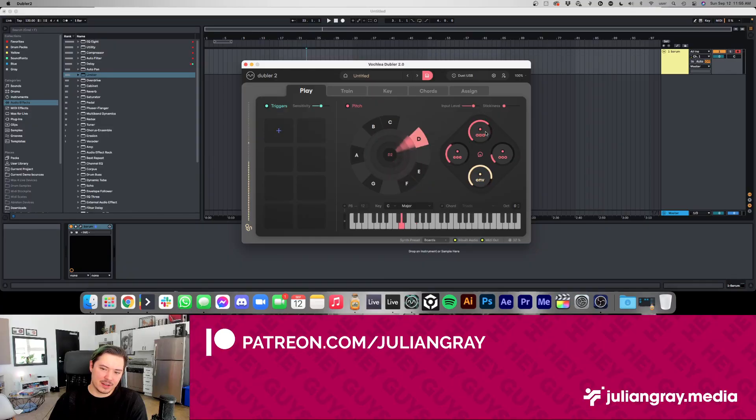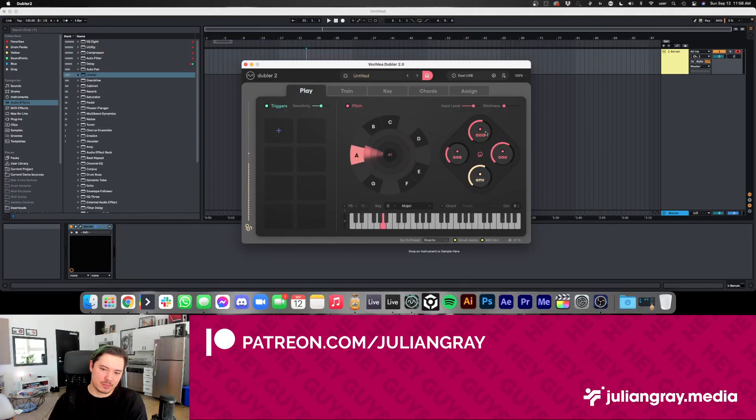I suggest using Doubler 2 with a decent amount of stickiness if you're not singing in perfect pitch or landing right on the key. Maybe if you're a great singer you can reduce it, but I am not.